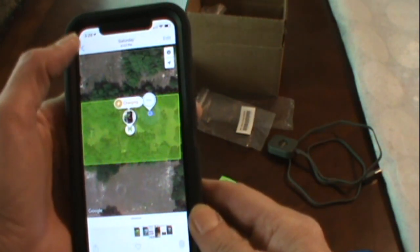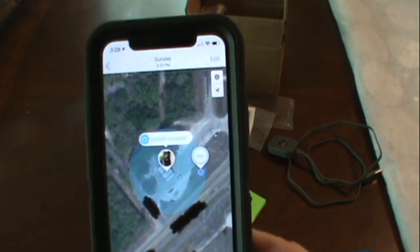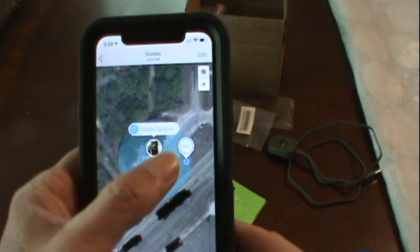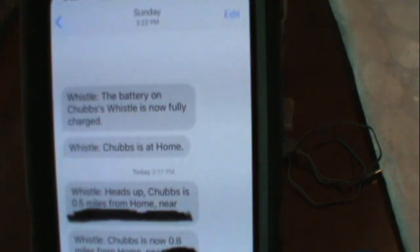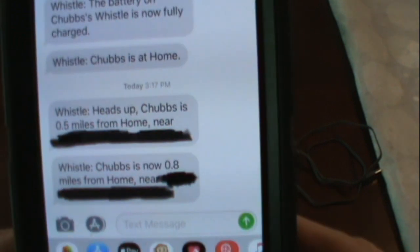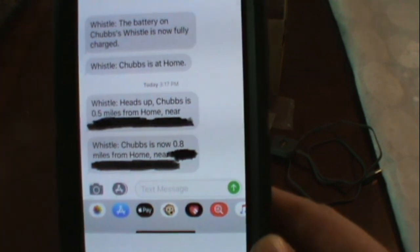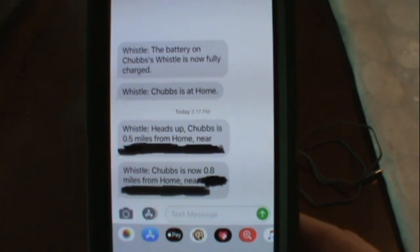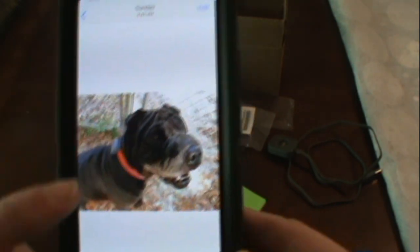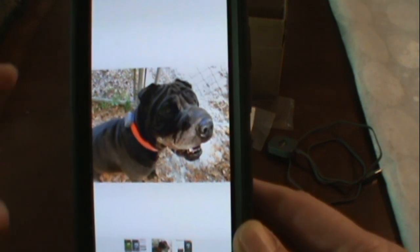When I get an alert, it shows where he's at and all you do is hit that button and it'll update location. Here are the text alerts — all I gotta do, it says 'heads up, Chubbs is 0.5 miles from home.' I touch that, the app opens up and shows where he's at. There's Chubbs — you can see I have the red collar on which broke, so we got the new one now.